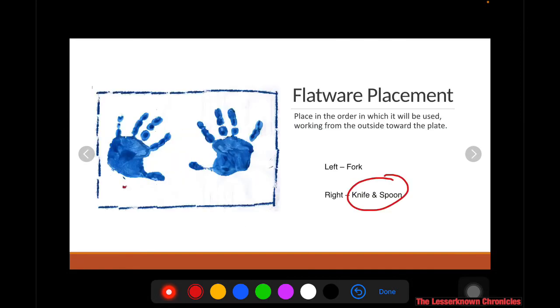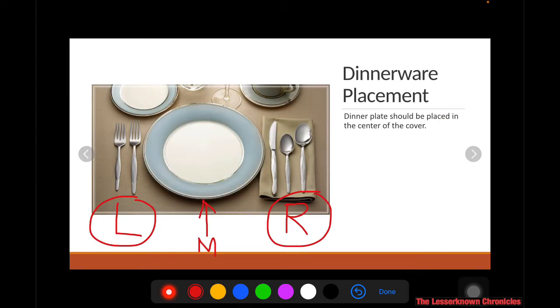Take note that when placing the different flatware, it must be placed in the order in which it will be used, working from the outside toward the plate. The first utensil you're going to use is the one on the outer side of the cover, and you work your way inward to the middle utensil.